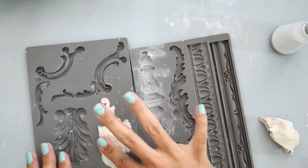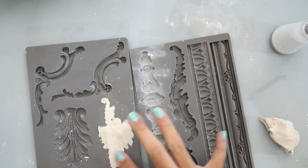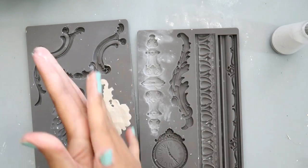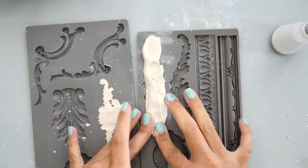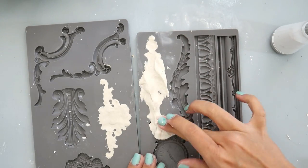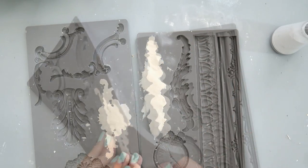I am patting it down and then using my finger to scrape off the excess. I do the same on the right — I roll it into a snake shape, press it down with a firm but not too firm pressure, because you don't want a big indentation. Then I just scrape my finger across the clay to get the excess off.